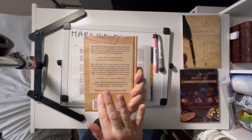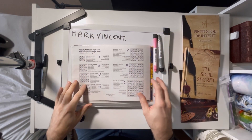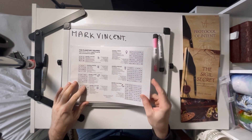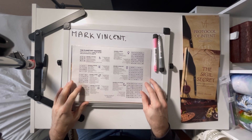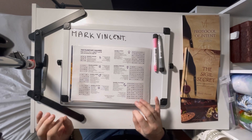You can see the website at the back — sigilsecret.com. Go there, there's loads of cool free things you can have. So today what I'm going to do is make a planetary sigil from my own name. Using planetary squares is one of my favourite things to do because the sigils just look amazing.